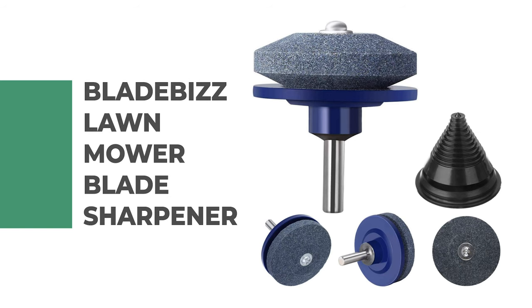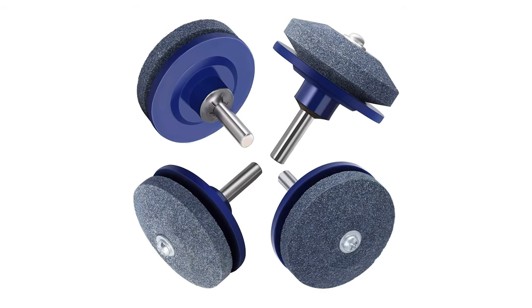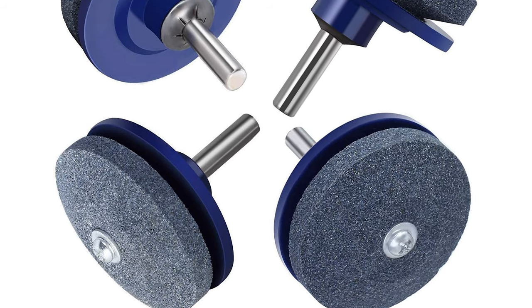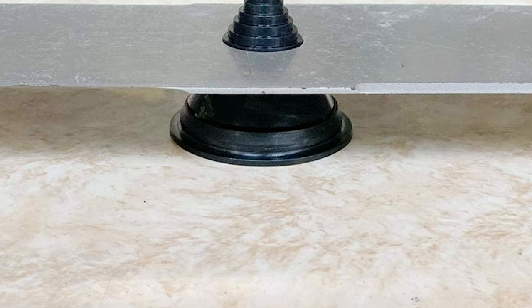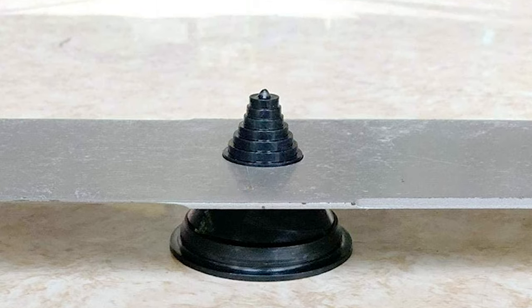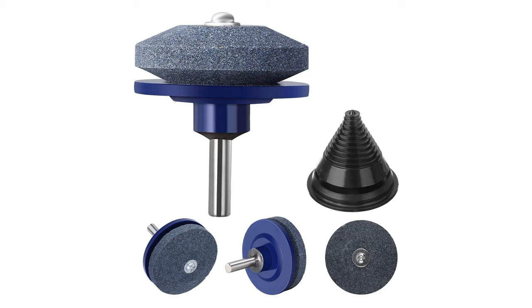Number 2: BladeBiz Lawn Mower Blade Sharpener. If you are looking for an easy, convenient, and cost-effective solution for sharpening your lawnmower blade, BladeBiz is a helpful long-term solution. This package includes four pieces of lawn mower blade sharpener and one lawn mower blade balancer. This sharpener is made of corundum — strong, durable, and long-lasting. The blade balancer is compatible with models 42-100, can quickly test mower cutter balance, and accommodates different diameter cutters. The size is 1.97 by 1.85 inches, fit for most power drills, and the 1 by 4-inch shank fits any power drill.